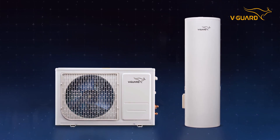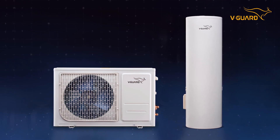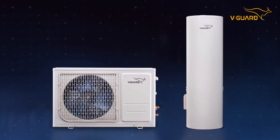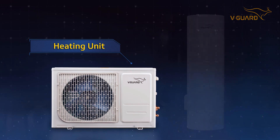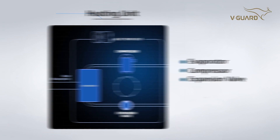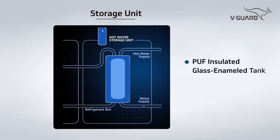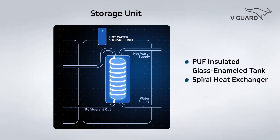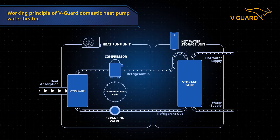Each V-Guard domestic heat pump water heater consists of two units: the heating unit and the storage unit. The heating unit consists of an evaporator, a compressor, and an expansion valve, while the storage unit consists of a PUF insulated glass enameled tank and a spiral heat exchanger.